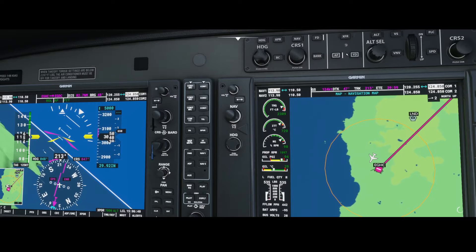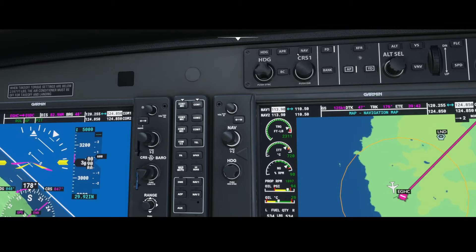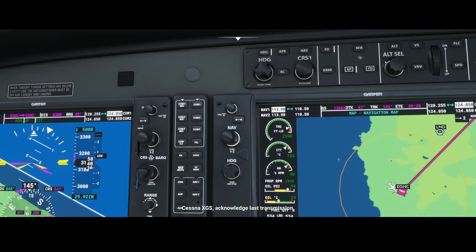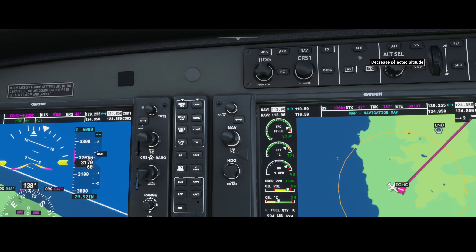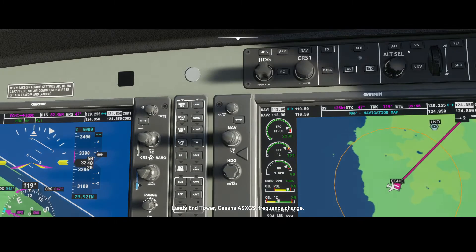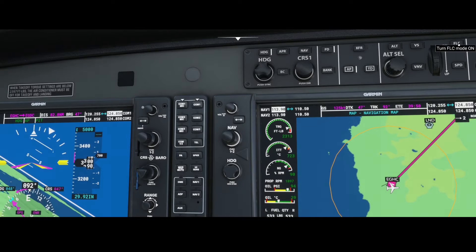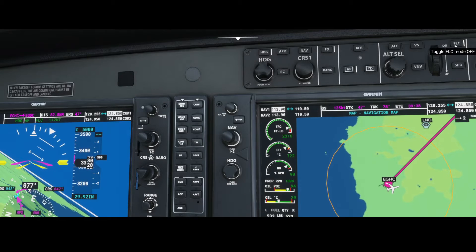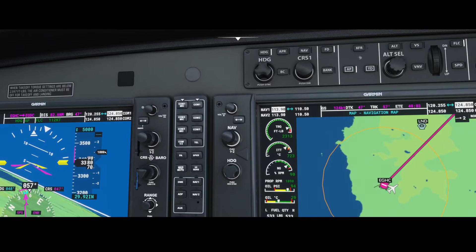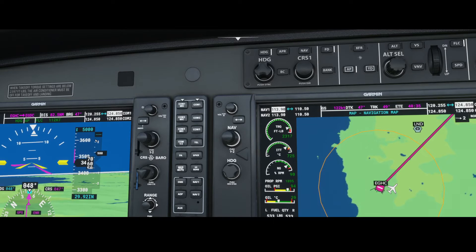Once we've done that we can switch on the autopilot. You can see a light burning here, and that also makes sure that the flight director is switched on. Then we're going to use the heading mode and switch on the flight control mode — the FLC mode — because that ensures we're making a climb. You can see it's starting to climb now, and once we're at 5,000 feet we'll stop climbing and level off there.